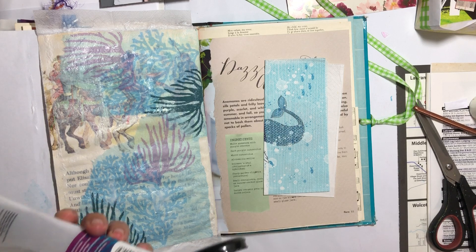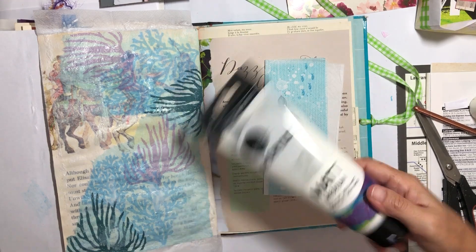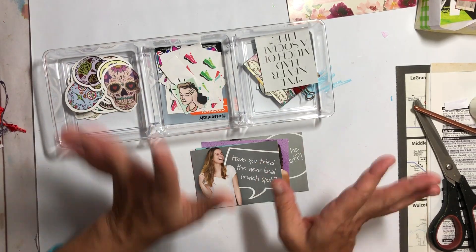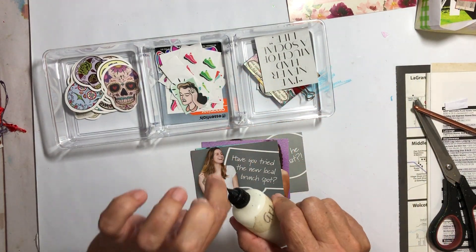So I was sitting here working with some matte medium and some napkins that my sweet friend Deidre — who is Crafter Deidre here on YouTube — she sent them to me in a happy mail. I was using some matte medium and gluing it down, so I'm gonna set this aside. Instead of doing absolutely nothing, we are going to put stuff away. Number one: put the pin in the glue.